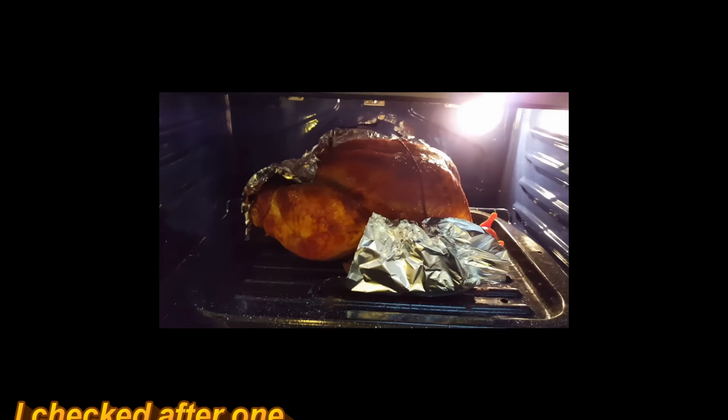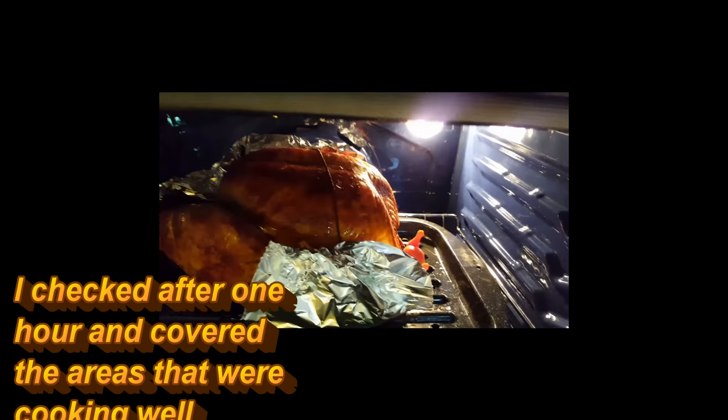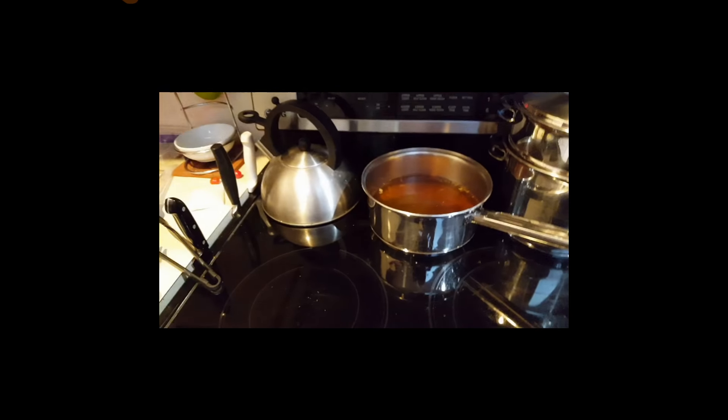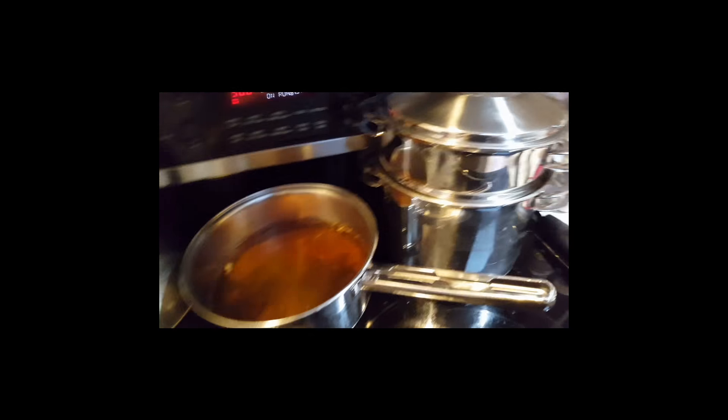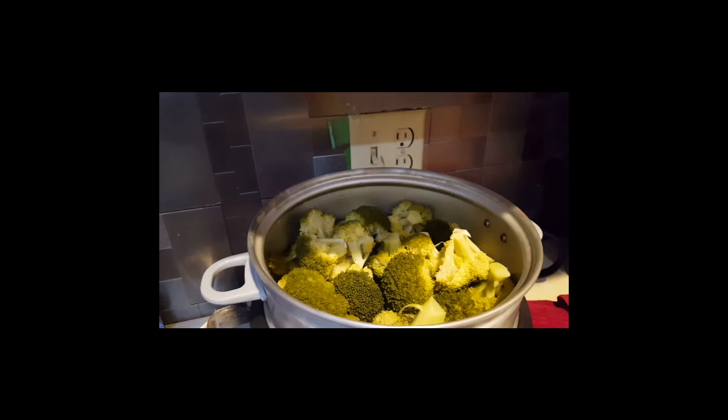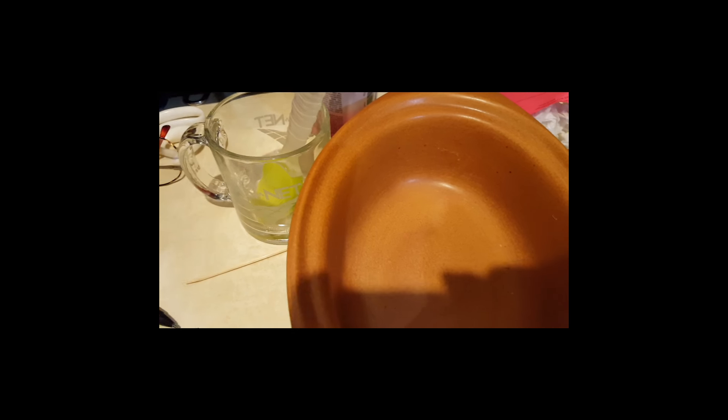I'm still waiting for the legs to kick out on my little chicken. I've got at least another hour I would think, so that's fine. Now I'm going to start doing the final run on the vegetables — the first thing I'm going to do is put the broccoli and cauliflower into a dish and then make a cheese sauce and put it over the top.